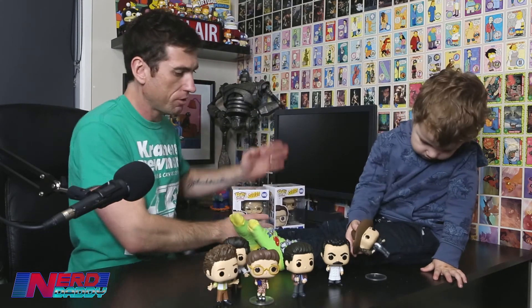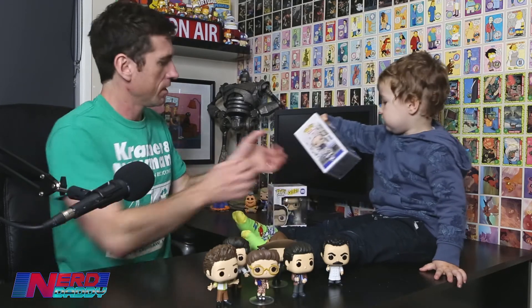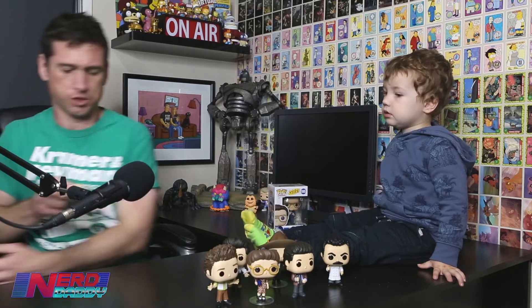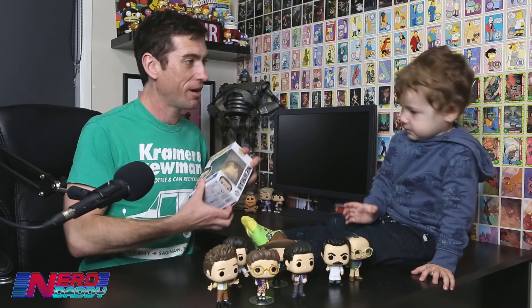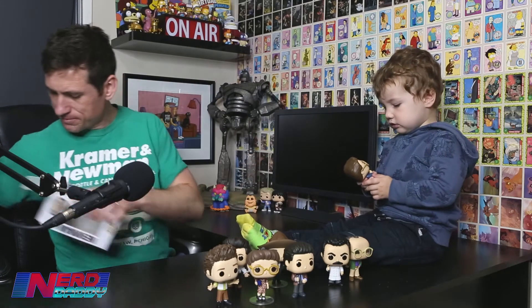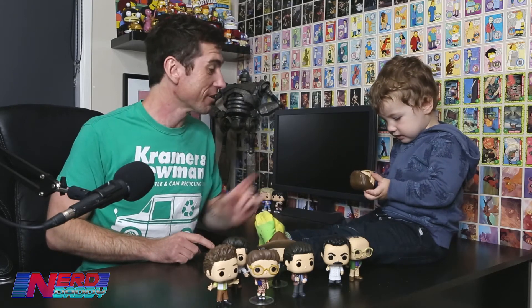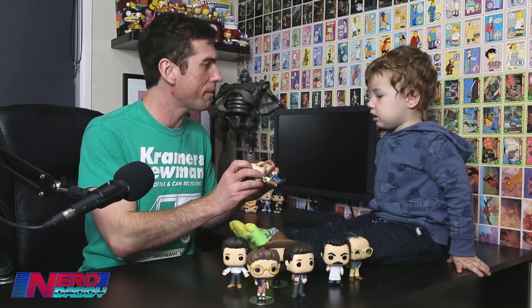Last two — George or Newman? Newman last — we'll open George first. George is one of Daddy's favourite characters. Can you say George Costanza? George Costanza — that's right, good boy. And last one now — look at the camera and say, 'Hello, Newman.' Newman! That's Newman. Newman and Kramer are good friends, they're friends. Him and Kramer, they're friends.